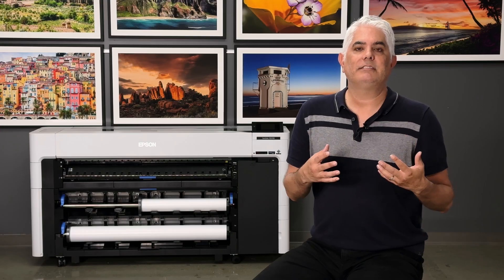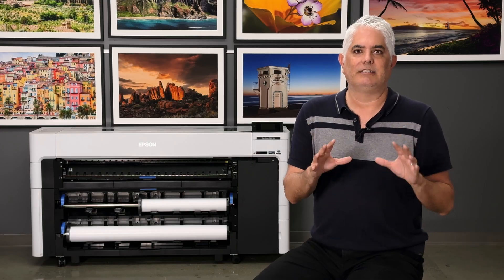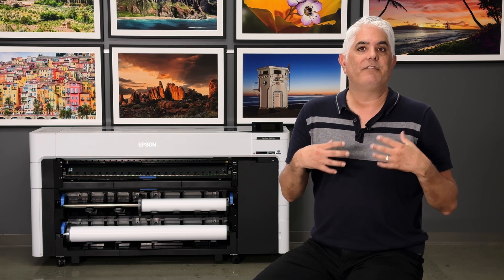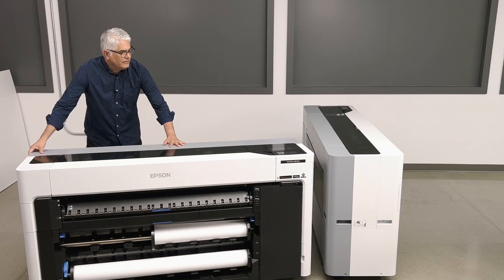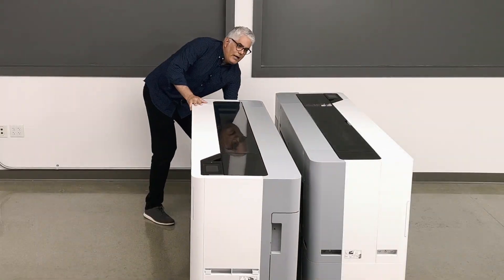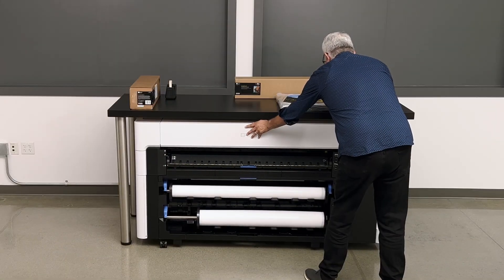One of the most amazing things about these new printers is the design. They're very small, very compact, and they can fit in very tight spaces. You can configure them in multiple different ways to really maximize the production of your environment.